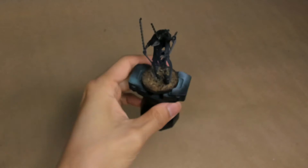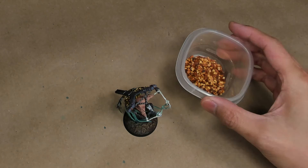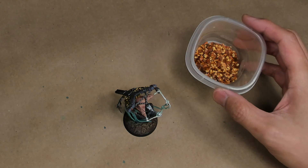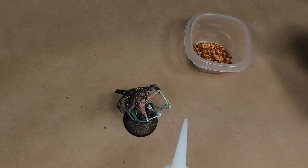With the model painted, the last thing we're going to do is glue in our autumn leaf texture. For this I'm just using generic chili pepper flakes. You can use things like oregano, thyme, basil, or parsley — they all make really good ground foliage or ground texturing. To do this we're just going to use super glue, dab it onto the base, and then sprinkle the pepper flakes on.